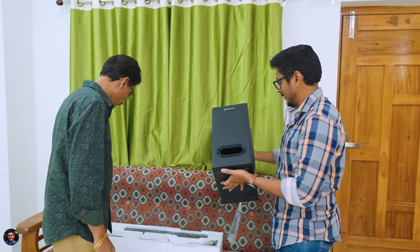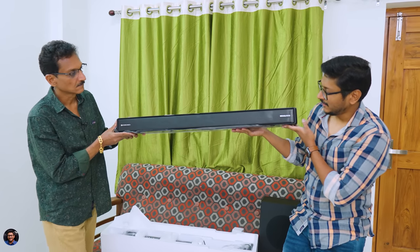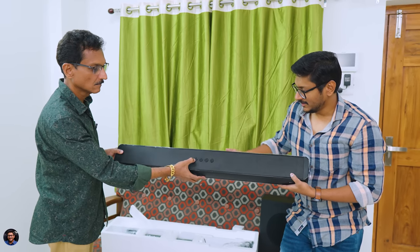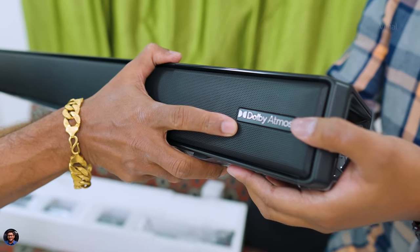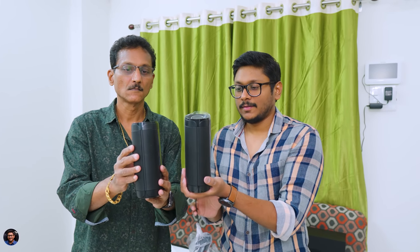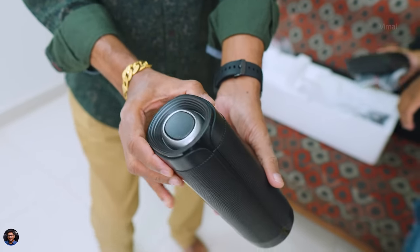Initial impression — the subwoofer feels very heavy in the hand. Here's the brand new Juke Bar 9750 soundbar — it's quite big in size and quite heavy too. It has five drivers on board: three on the front and two at the top for that virtual Dolby Atmos effect. The design is very premium, covered entirely in a metal grill on the front and top, with Dolby Atmos mentioned on it. The rear satellite speakers are wireless — you just need to plug in an adapter.